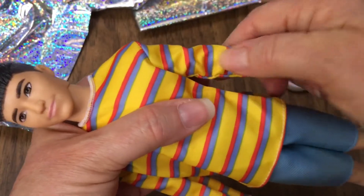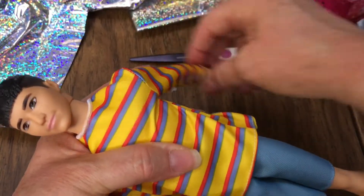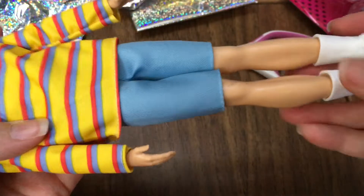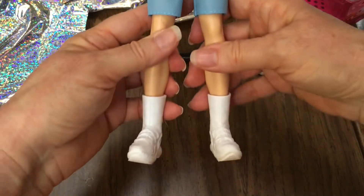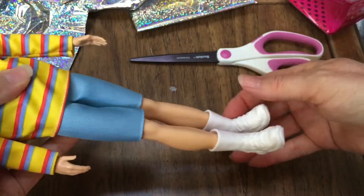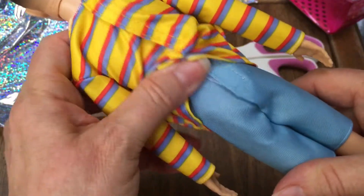He doesn't have any articulation in his arms — they just move side to side and back and forth. His knees don't bend either. He can't really spread his legs very far, but he can move them forward and back so he can kick. Very cool — he is a cutie.